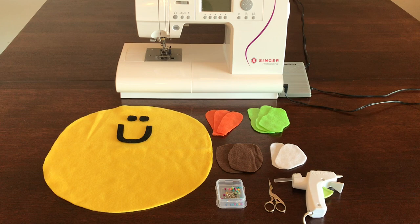Here are all the supplies you will need for your taco pillow. You're going to need a piece of yellow fleece cut into a circle, and then you can use any scrap fabric you have — whether it be fleece or felt — to cut little shapes that will represent the different toppings that go on a taco.